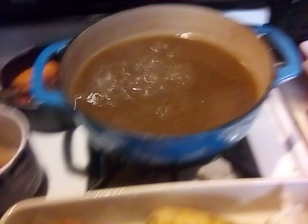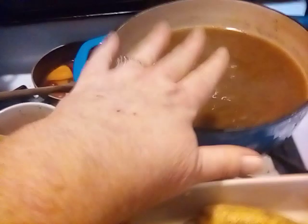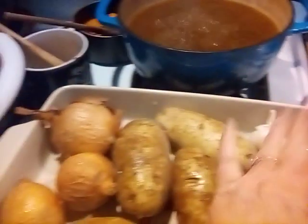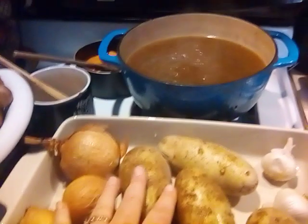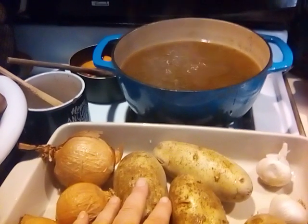It's looking good. It's been cooking for about an hour on low, so now we're going to cut our onions, our potatoes, our carrots, and get some mushrooms in there. Oh, and some garlic. I'm also thinking about putting either kale or Brussels sprouts in here, just for that cold harvest green. So let's get started.